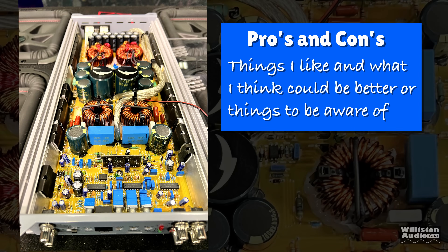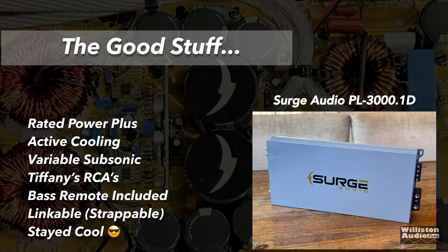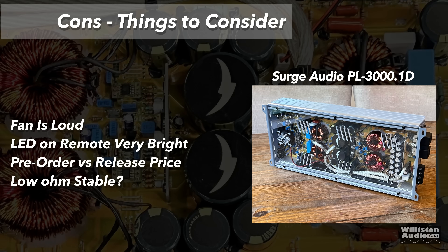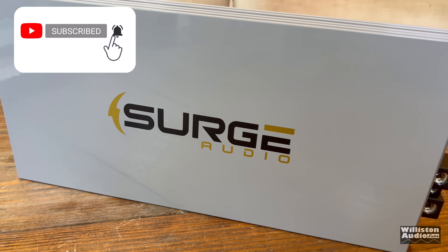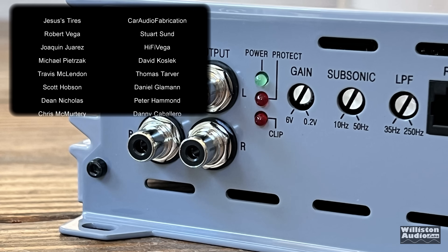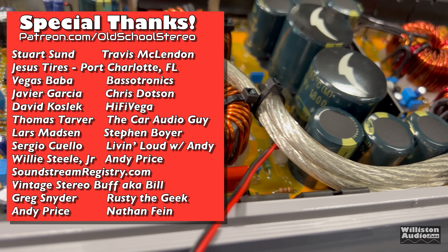Pros: it easily made rated power, has active cooling with a fan, stands off a quarter inch on mounting feet, variable subsonic filter, Tiffany style RCAs, a nice bass remote with all needed indicators, it is strappable, and it stayed cool during testing. Things to be aware of: the fan is loud (though in a trunk you'd never hear it), the LED on the remote is very bright, and there's a pre-order versus release price consideration. In full disclosure, Surge Audio paid for a spot on this channel to show off this amplifier, but everything here is factual based on test data or personal opinion.